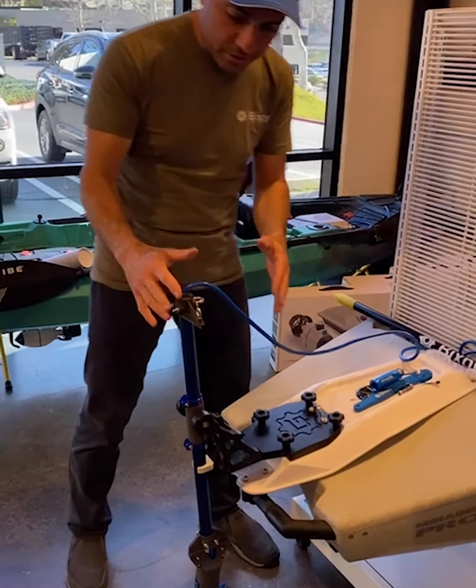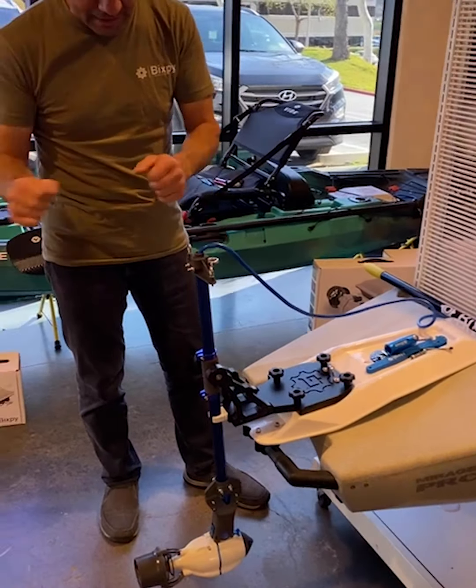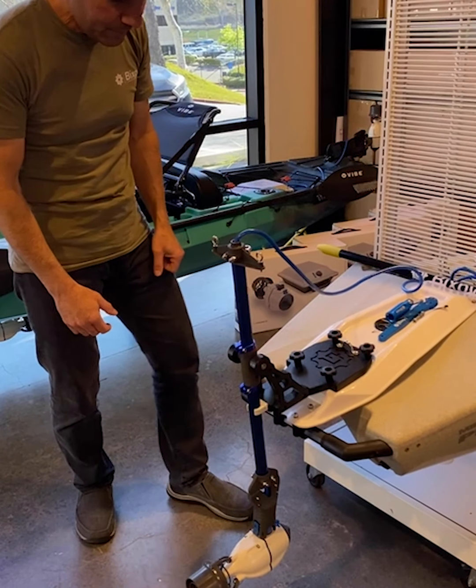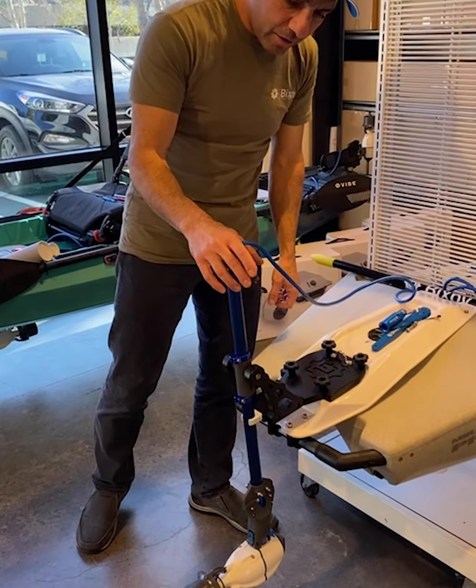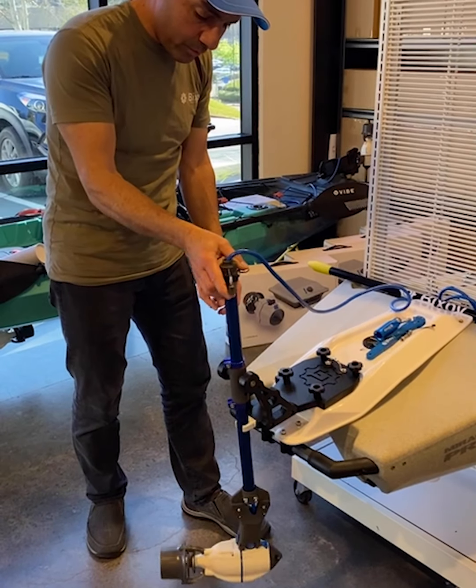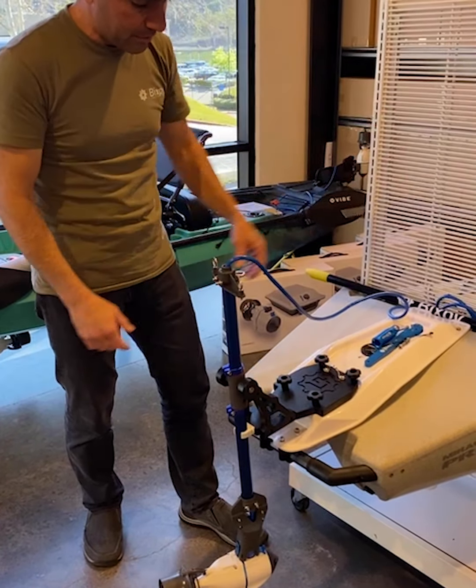Our pull steering works on all of our stern mounted adapters. Right here we have the back of a Hobie Pro Angler with the Hobie power pole plate adapter and our power pole adapter on the plate. We're going to mount our pull steering adapter on here so that we're able to steer our motor from a sitting position at our seat.